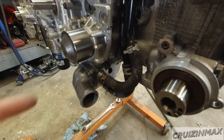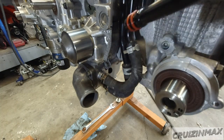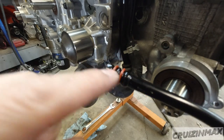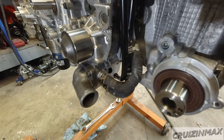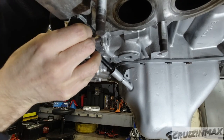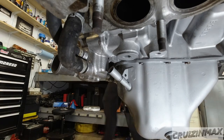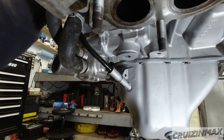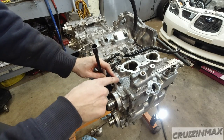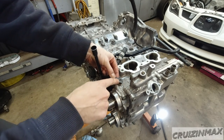Now the dipstick tube — new o-rings on both of them, and oil. You will not get far without oil on these. Take your time: be patient, don't force it or you're going to destroy the o-ring. Stop when the bracket touches the head where the bolt goes.